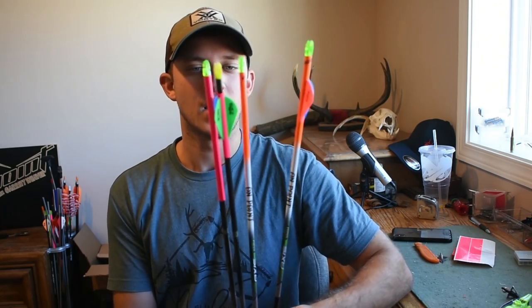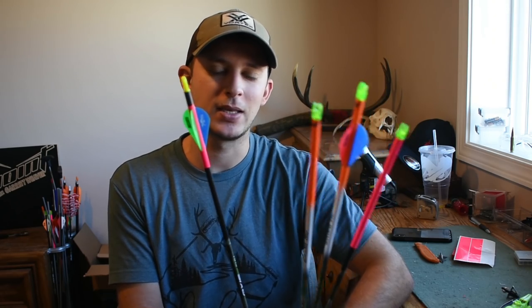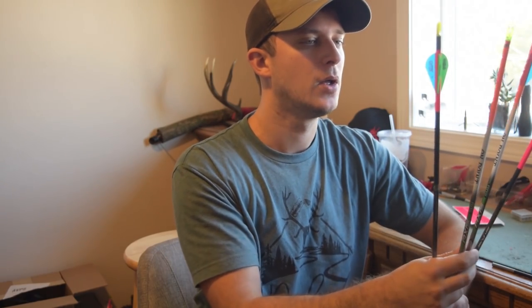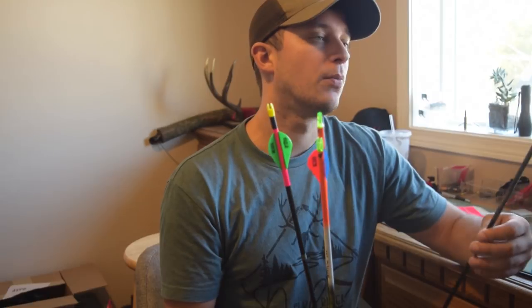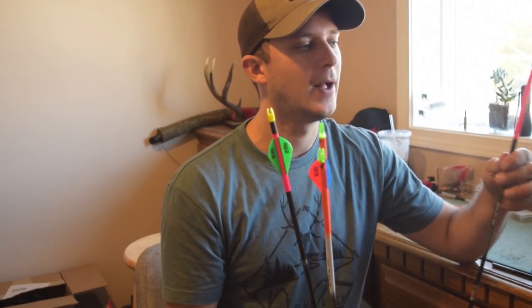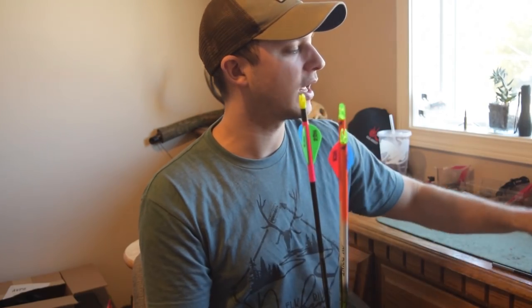I'm using six-inch arrow wraps that I'm cutting into three inches to save weight and to double up on my money on arrow wraps. You're still getting high-vis on the back of your arrow but not all the weight of a six-inch wrap. A six-inch wrap comes in at about ten and a half grains, so on average it's about 1.75 grains per inch.